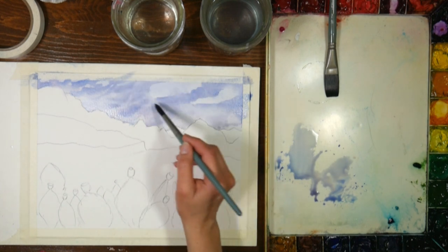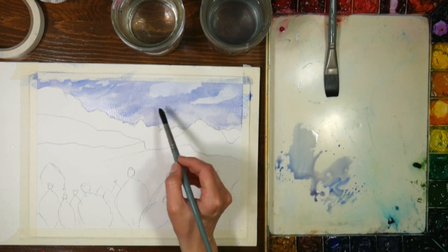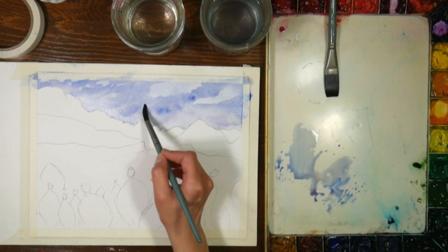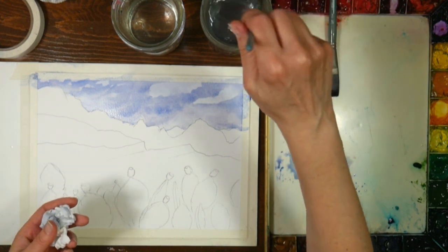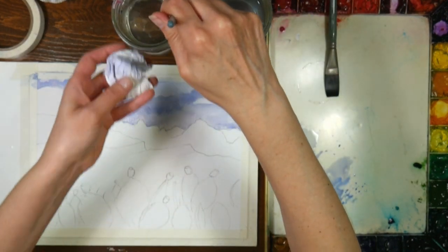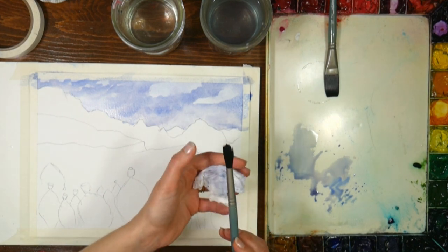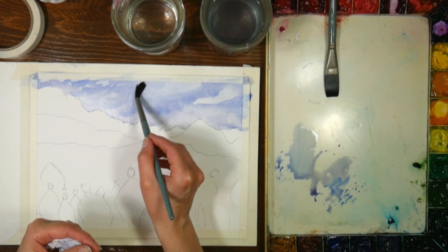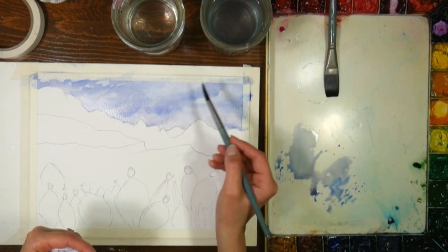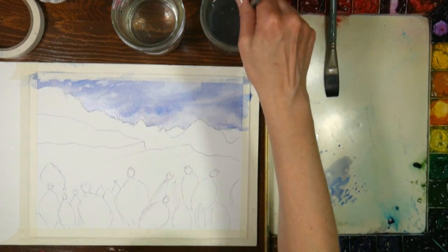All that comes with observation. Now if you have a hard edge in your sky that you're not crazy about, what you can do is clean the brush off, get some fresh water, blot it - you don't want your brush completely dry - and just go around on the edge and you can soften those edges and lift them up.